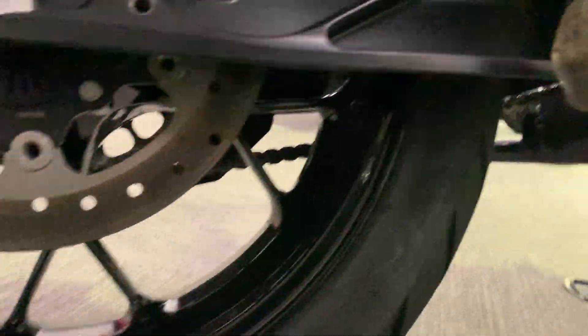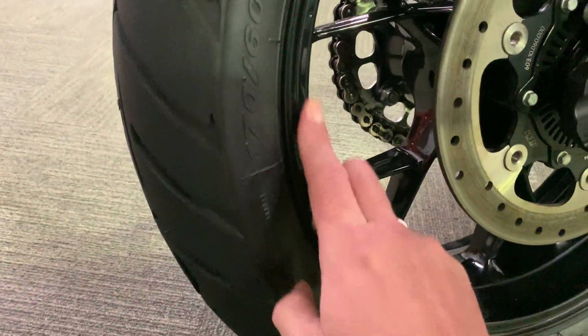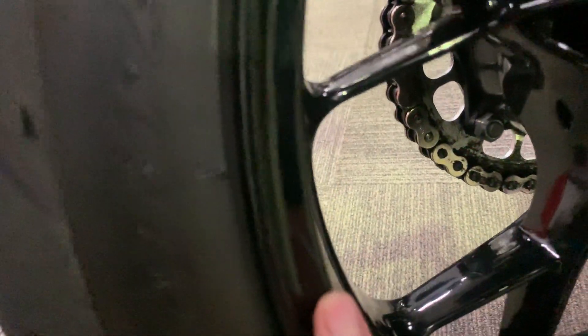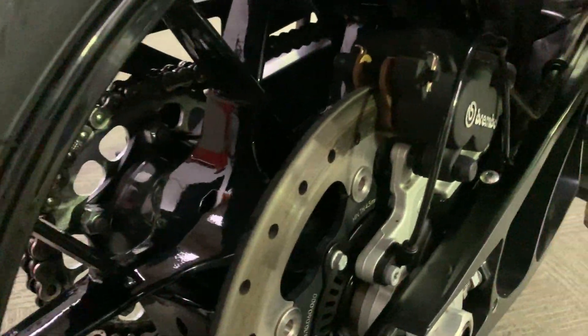Looking underneath, everything looks good. The back wheel is pretty much the same as the front — pretty much unmarked, a tiny little mark there but it's not paint chipped or anything. Obviously the rear disc is still in great condition.